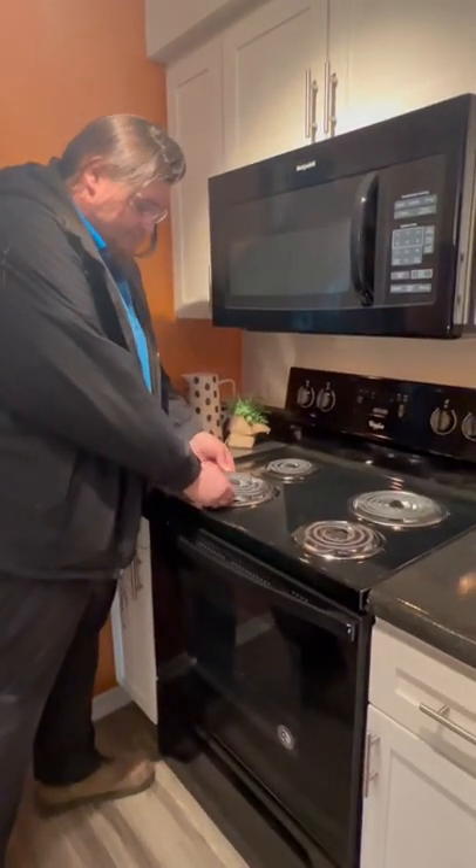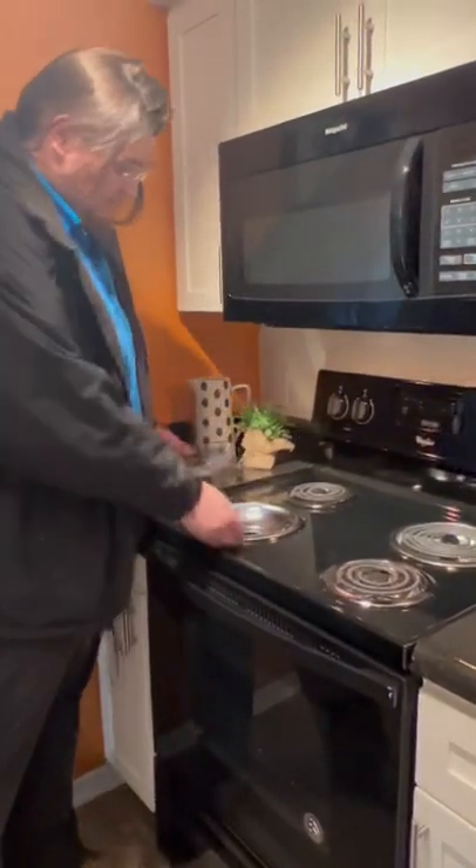First off, take off the burner, take the drip pans off — the old one — then get your new one.